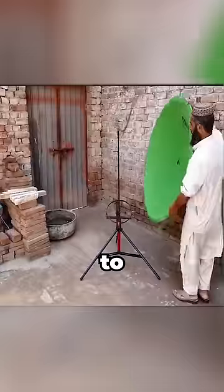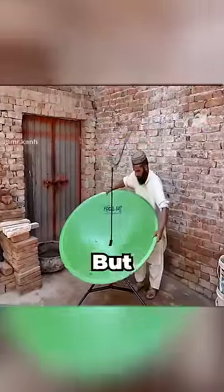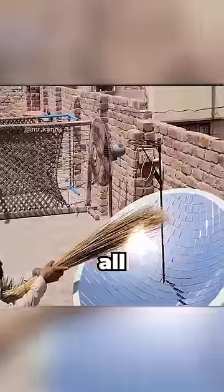He gets a ruler and starts cutting up little things right here, and he slowly managed to sculpt this spherical object that he went on to hang on this tripod. But the way he hung it is very important. He then got a very precise material sample that he cut up perfectly, and he then placed each square on the circular piece one after the other.